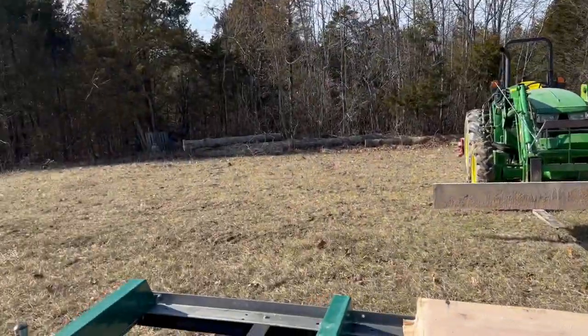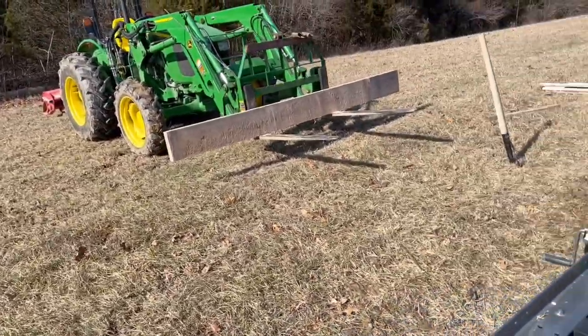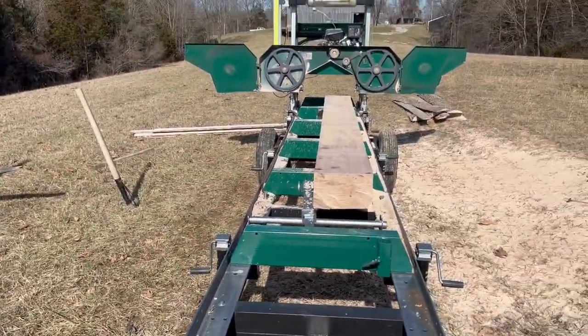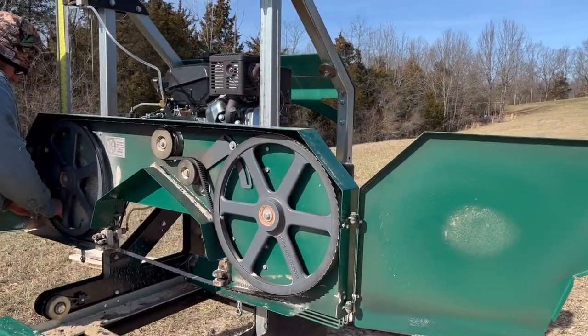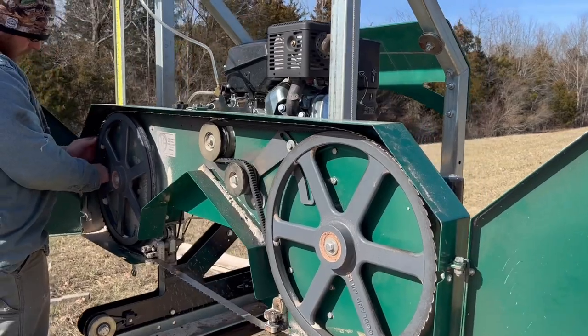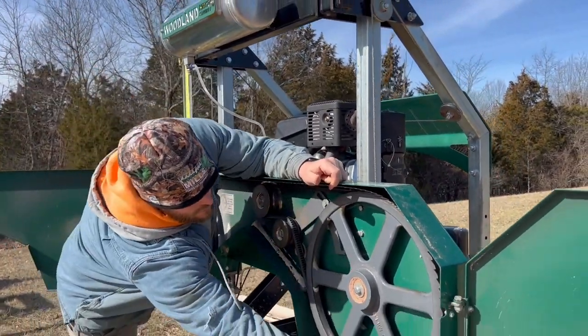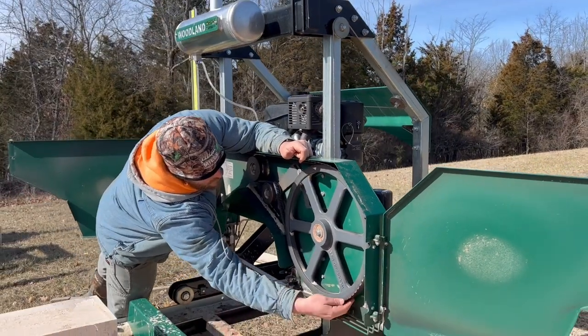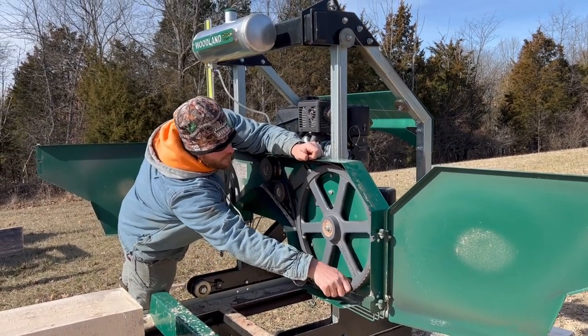Hopefully we can get through the rest of these logs without hitting anything, because I've got about 4 blades left before I've got to go through and sharpen them. Getting a new blade on — my partner just joined the club, he finally hit one of the metal things. We've had the mill almost 2 years exactly now, and that's his first time hitting it. It was about time he quit being so perfect.